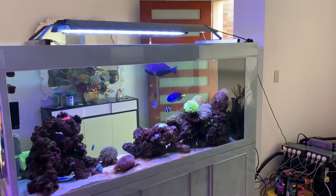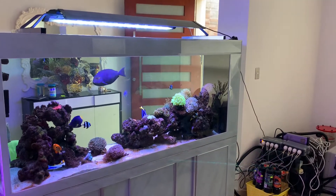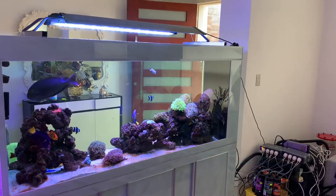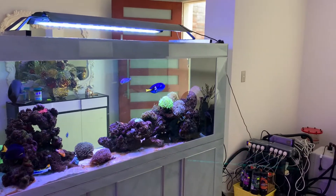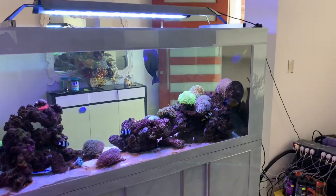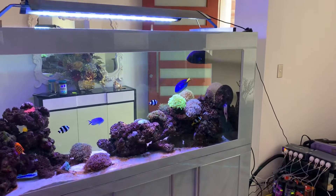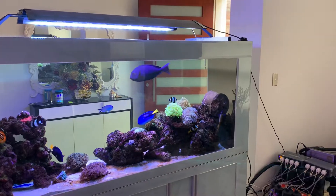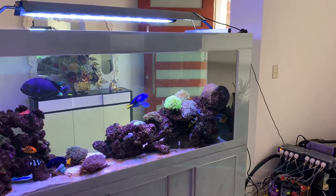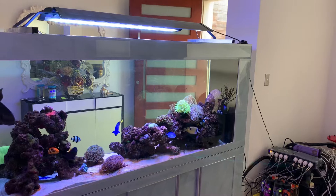Once I see my fish slowly improving, I will slowly tend to raise my salinity again. Even if they've got white spot, as long as they're looking better, I'll tend to slowly raise my salinity again. Because if I run the salinity at 0.020 for an extended period of time, I may then start to lose some coral. The worst thing you can do is drop it too low and then forget about it — you're going to lose your fish when the salt level is too high and your corals when it's too low. So it's absolutely a balancing act.